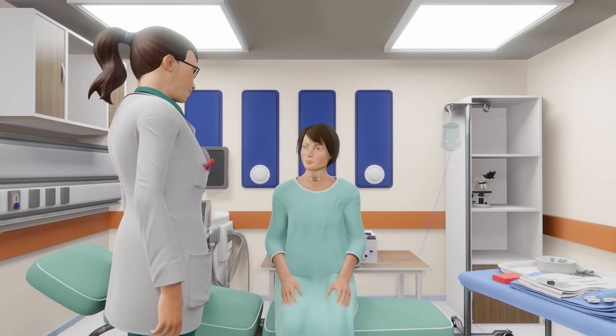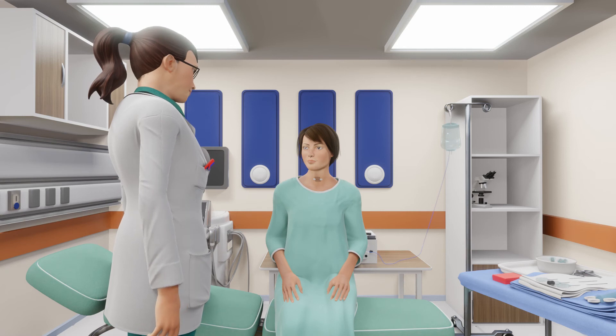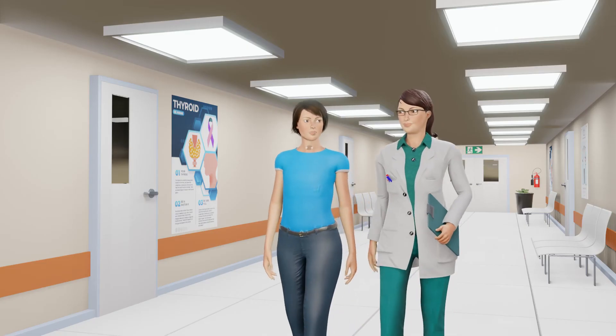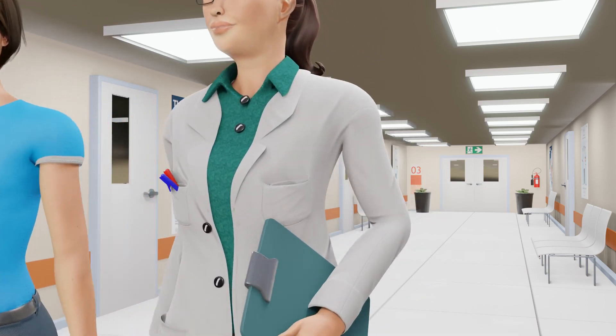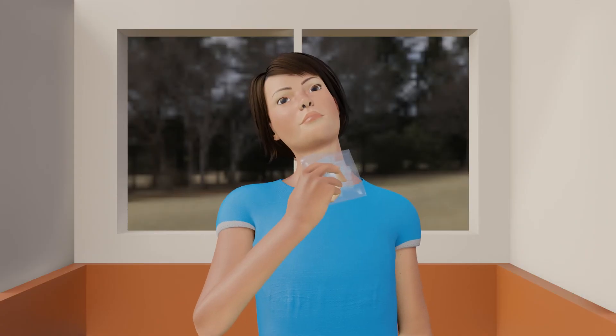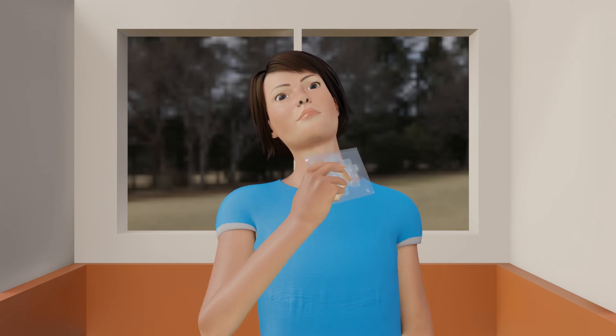You will then be observed for around one hour before being examined to check for any side effects and to go over any final questions. You are then able to go home and continue your normal activities the next day. It is recommended to apply an ice pack to help with any swelling and to take pain medication if needed.